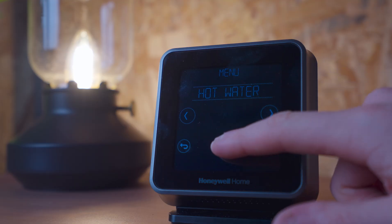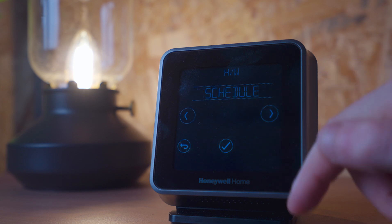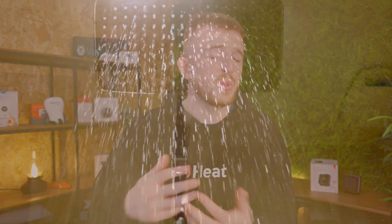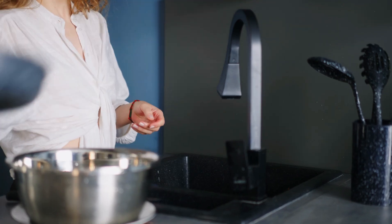With OpenTherm, your boiler modulates more efficiently, which will save you money and offset the cost of the thermostat. Another great feature is hot water control. For those with a system or regular boiler with a separate hot water tank, you can turn your water on or off using smart home integrations, schedules, or directly on the thermostat or app. If you're only showering in the morning and washing dishes at night, you don't need your hot water tank heated all day. The schedule or geofencing technology can get your hot water warm in time for your bath.